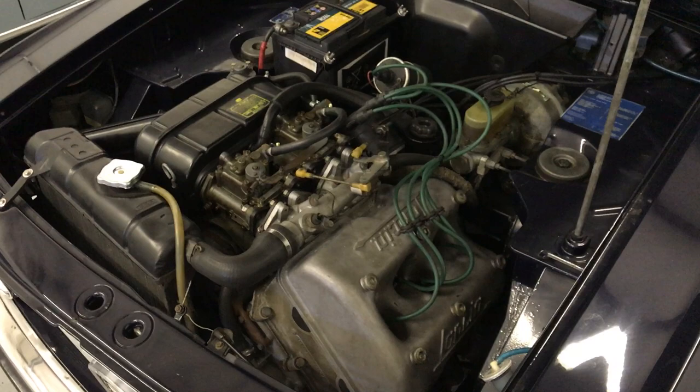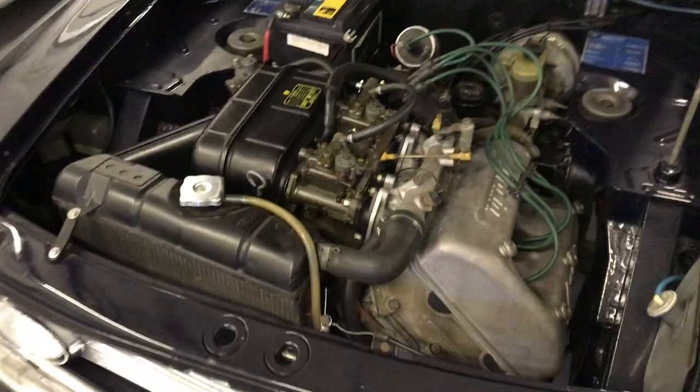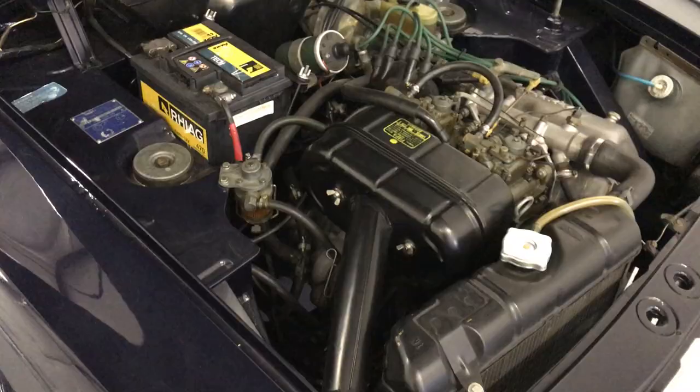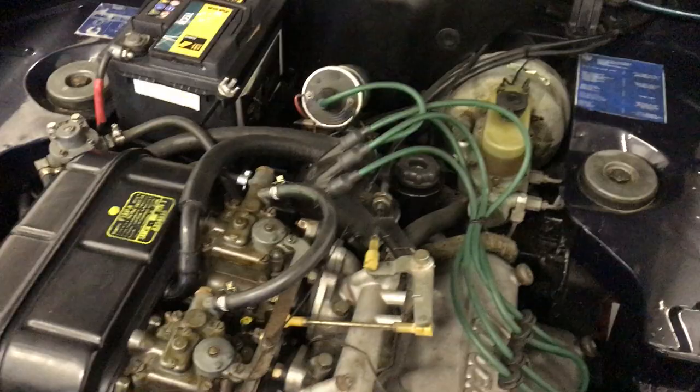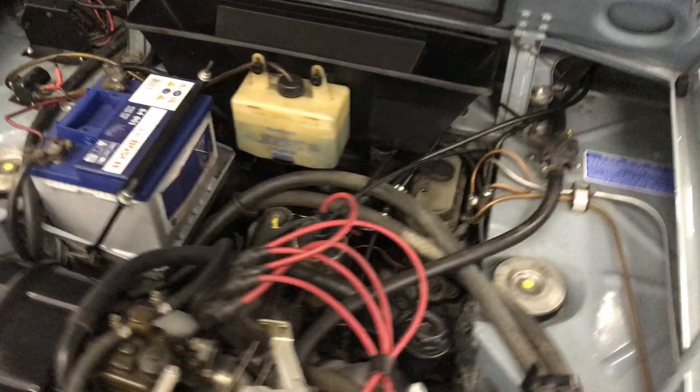Both of these cars, being the Sport, have the 1.3 liter V4 engine, 4-cylinder, front-wheel drive. They produced about 90 horsepower and are extremely fun to drive. The transmission on the Series 2 is a 5-speed, which was the biggest upgrade. These use Solex carburetors, which were used across the model range. I believe the Series 2 would have a ventilated brake system versus the Series 1 not having that. The engine on this one has seen a little upgrade with an oil cooler that is not factory, but it does have the factory Solex carburetors.